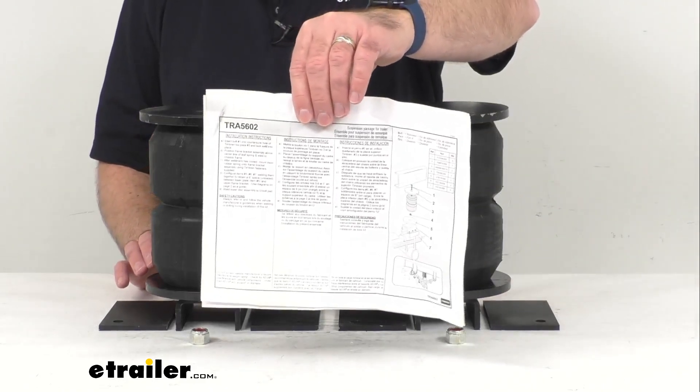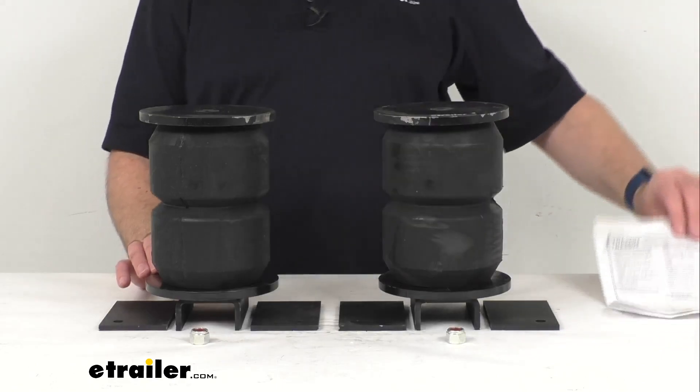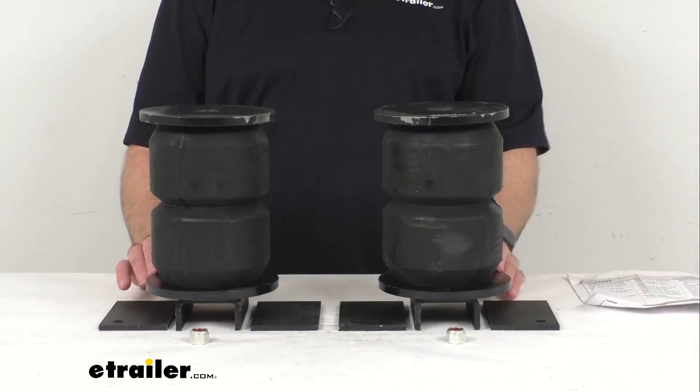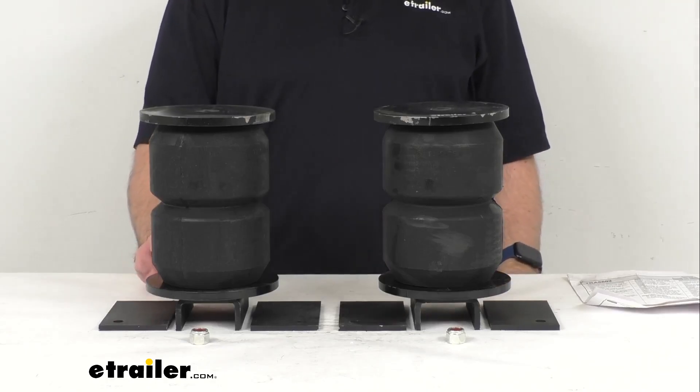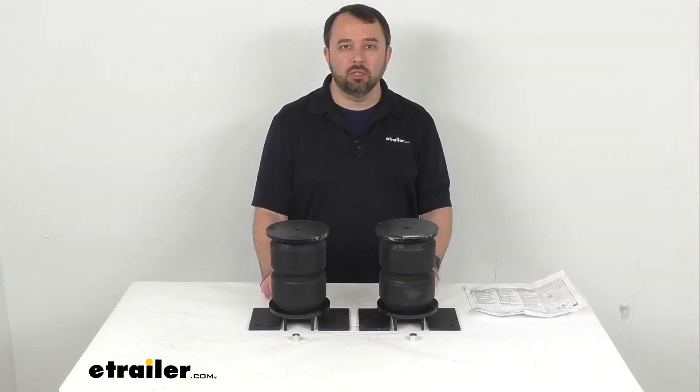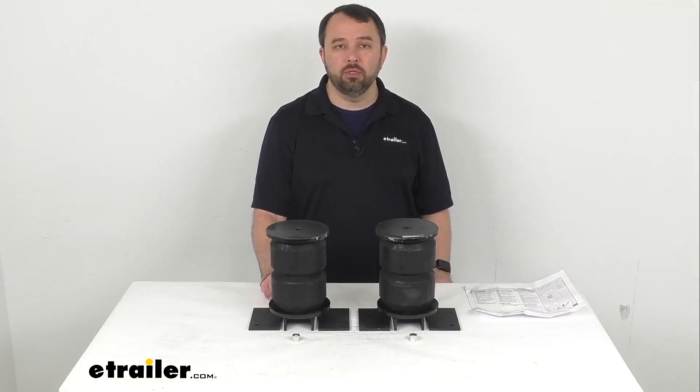Instructions are included to walk you through the installation process, and these do have a limited lifetime warranty from Timbron. Well, that's going to conclude our look today. I do hope that it was helpful for you.